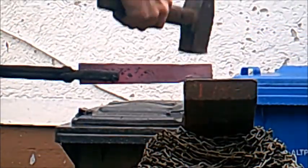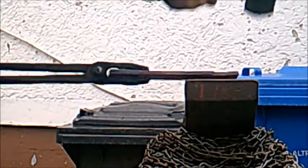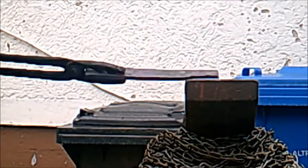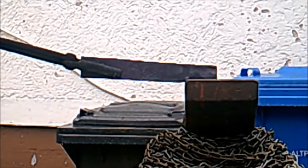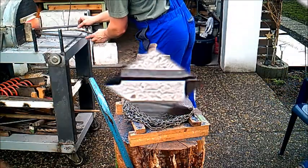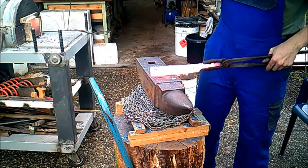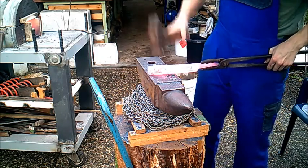I am still forging out the tang. You just lay down the metal on the corner of your anvil and beat it hard, so there will be a corner of the anvil shape inside of the knife, and then you can stick it inside the handle very well. So now the tang is ready.